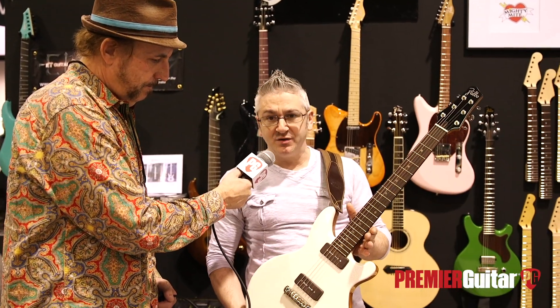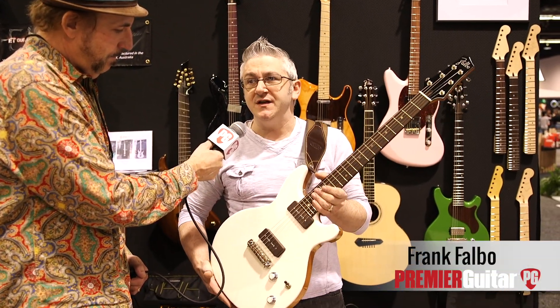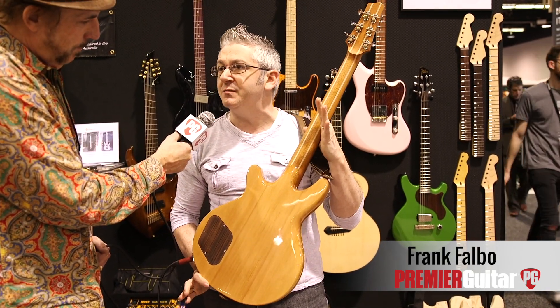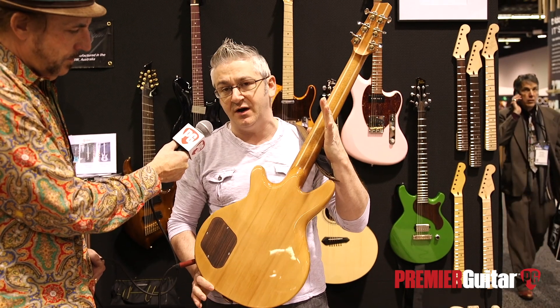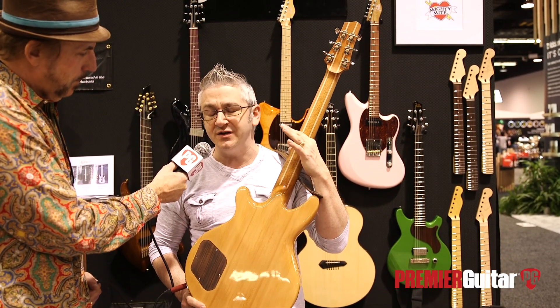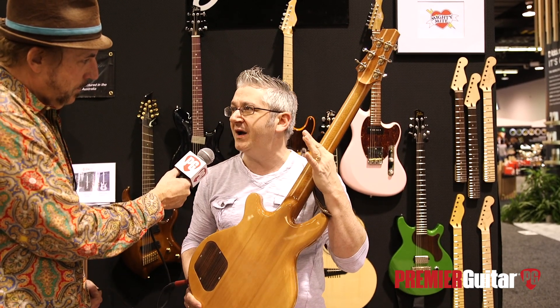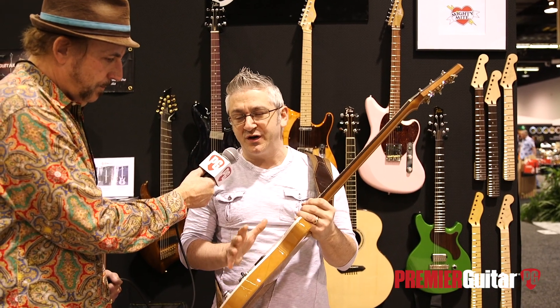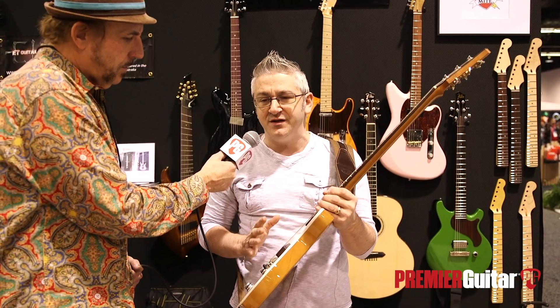This is the new Boxer. It's a double cut — junior-ish. This particular one happens to be made with a Western red cedar back, so there's no top on this one, but it's very light. It's 5.75 pounds in total.